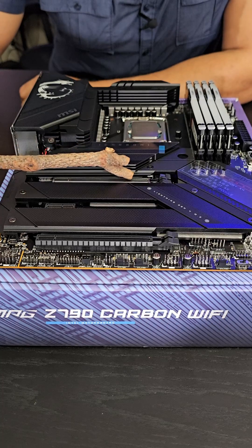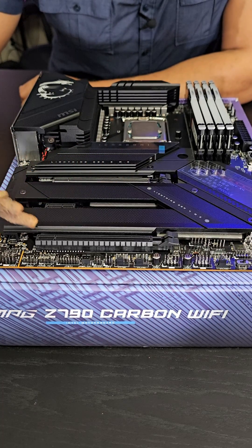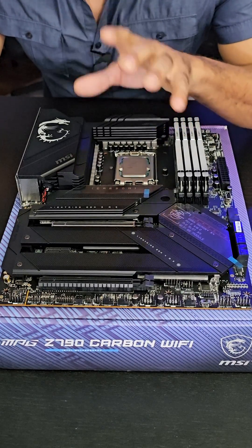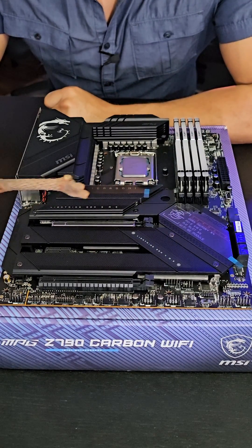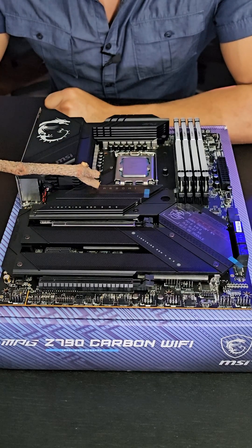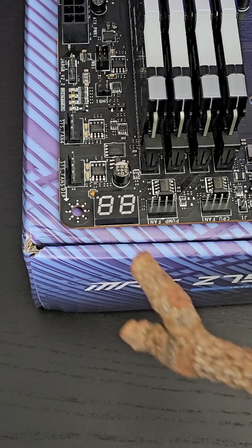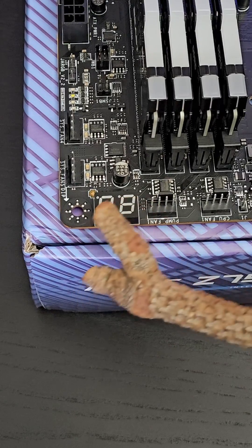All the PCIe slots are covered: 5.0, 3.0, and 4.0. Six SATA ports for your extra drives. For your blazing fast PCIe Gen 5.0 NVMe drives, they have a slot for that right here, and then four more for PCIe Gen 4.0s all over this motherboard. As you push this motherboard to its limits, you'll get all the coating right here — this has everything you're going to need.